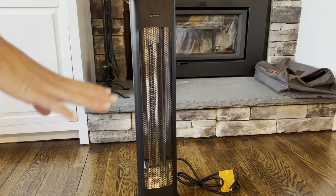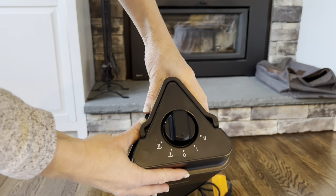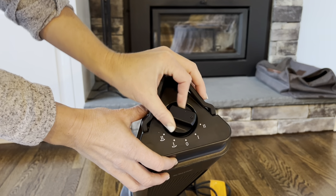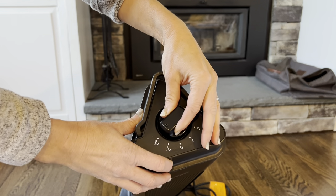Three seconds, and you can use four different modes as you can see on the top right here. All you have to do is just click one, two, three, four. So there's low heat and high heat, or you can do low heat with oscillation and high heat with oscillation, so you can choose between those.